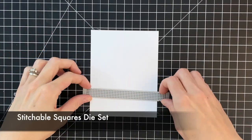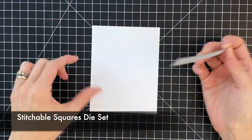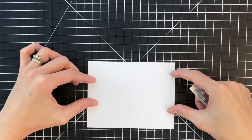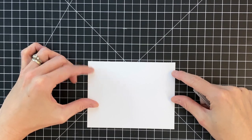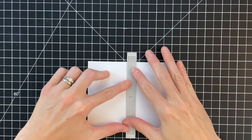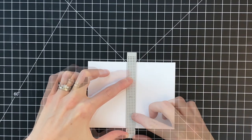The first idea I have to share with you is creating your own die-cut panel with the stitchable die and then pairing it with colored cardstock, or in this case I'm going to pair this with patterned paper. That's going to have a really colorful kind of background but still be very clean and simple and modern.